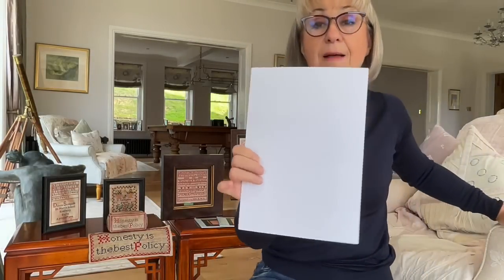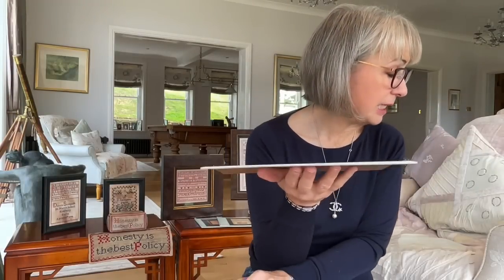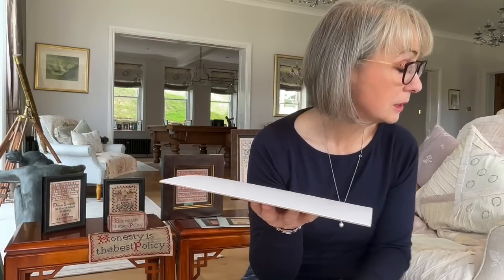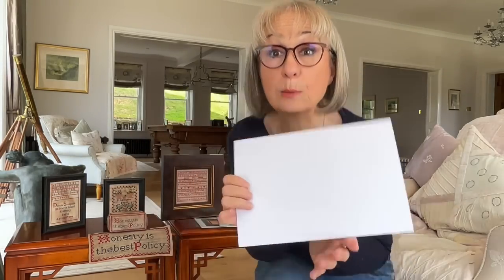I had an email from a needle worker asking me about this backing board. This board is acid-free, it's suitable for conservation work. It's white on one side and brown on the other and it is three millimeters thick. I checked — that's 0.12 inches. So that's what I use and I've been very pleased how this works for me.